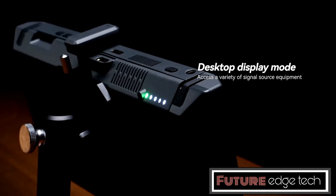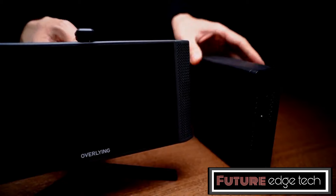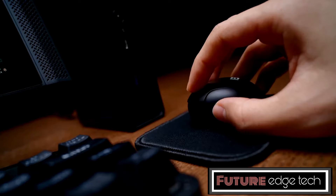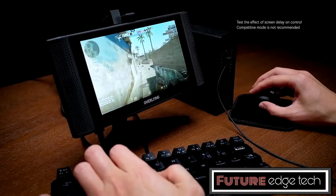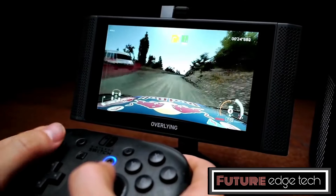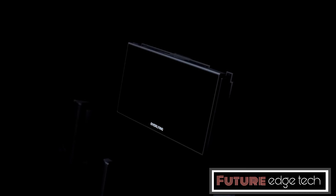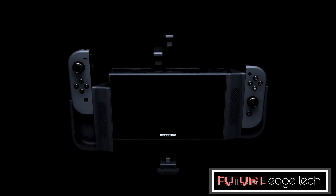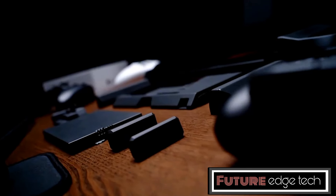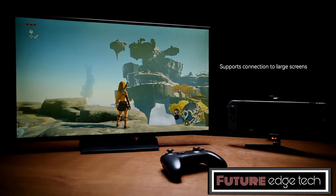The battery life typically ranges from 3 to 5 hours depending on screen brightness and usage. Some models support power pass-through, meaning you can charge your Nintendo Switch while using the monitor, ensuring you never run out of battery during long gaming sessions. The monitor often includes an adjustable stand that can be tilted to various angles for comfortable viewing, as well as easy-to-use control buttons for adjusting volume, brightness, and other settings. Certain monitors are designed to work seamlessly with the Nintendo Switch dock, allowing you to use them as a primary display when the console is docked.